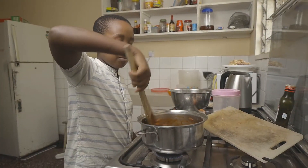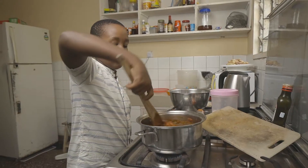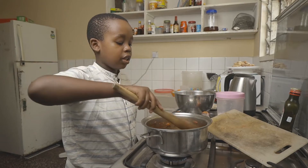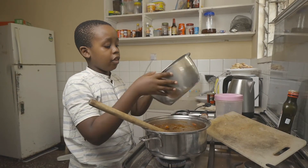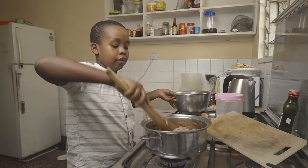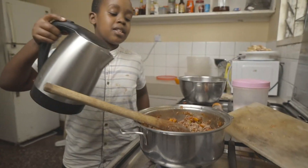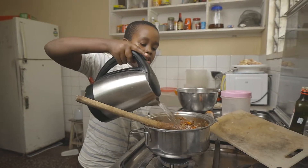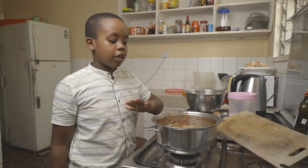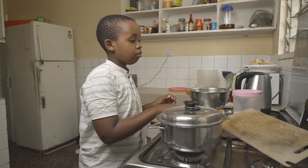Once the tomatoes are sizzling, we're now going to add our meat back into the pot and mix it around to combine it with our tomato. Add in some hot water just to cover the meat all the way to the top. Now we're going to cover the pot and let it cook for about 25 minutes until soft and tender.